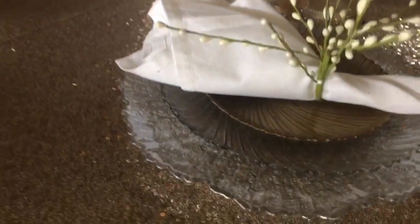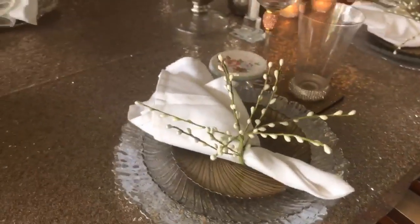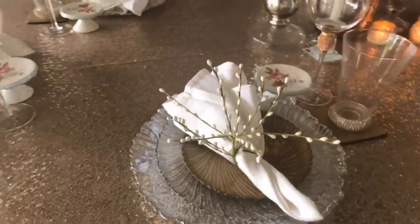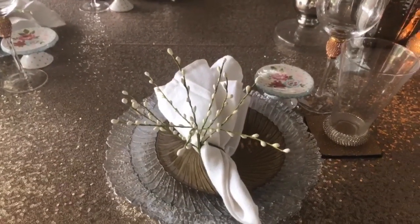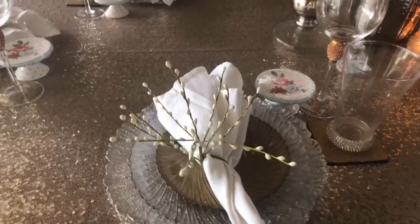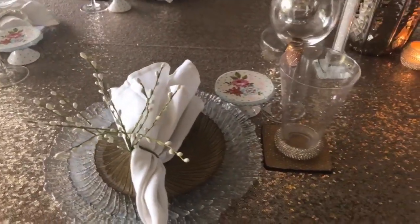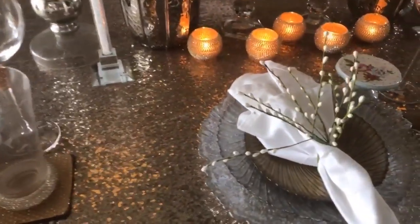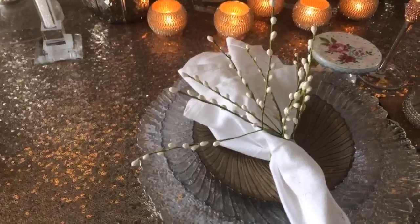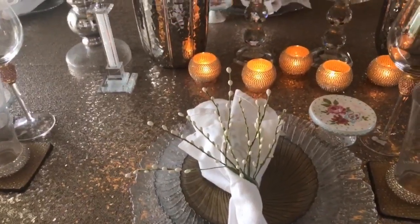This came from Pier One. I had all intention of getting it from Z Gallery last year, but they were $19.99 each. I decided to wait, went to Pier One, and was able to purchase them for $11.99. So I was very happy with that — I'm glad I waited.